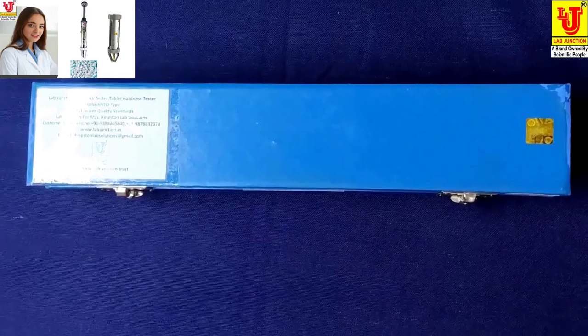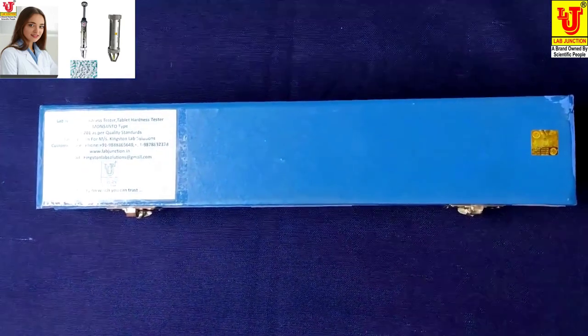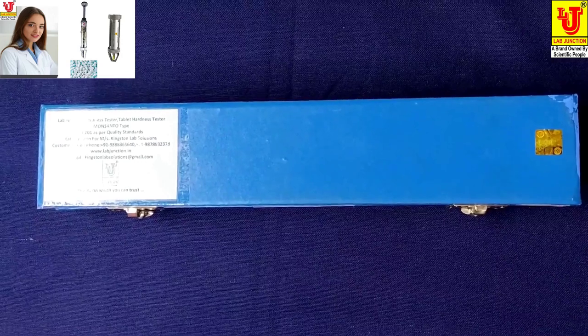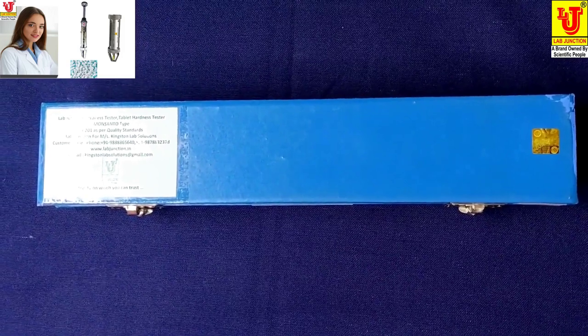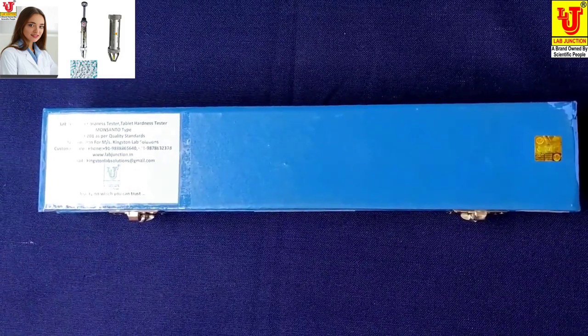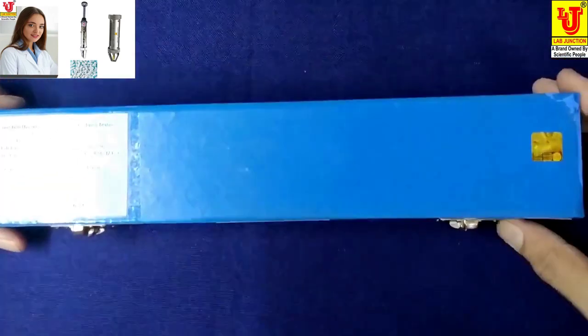Lab Junction. Tablet Harness Tester, Monsanto Type Model, LJ201. This is our instrument.